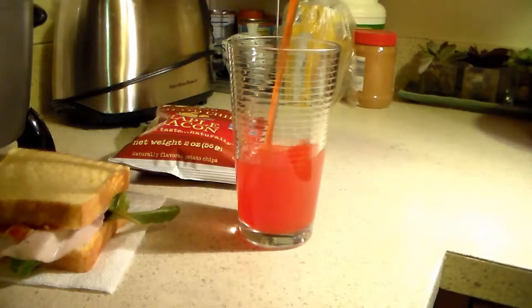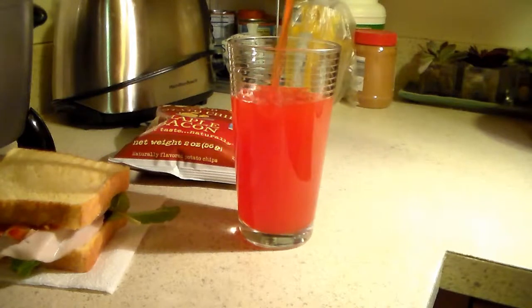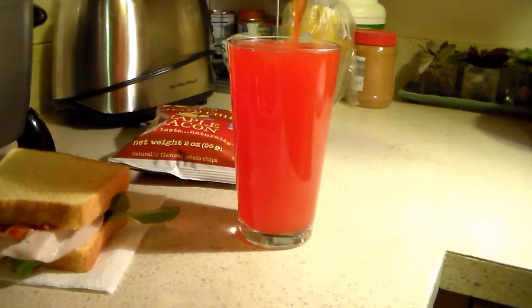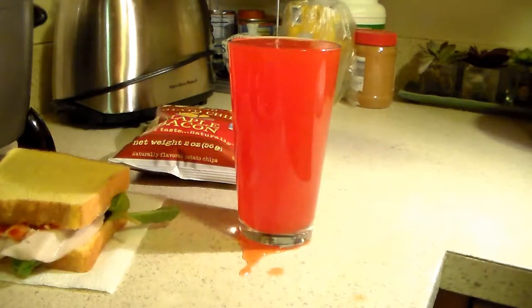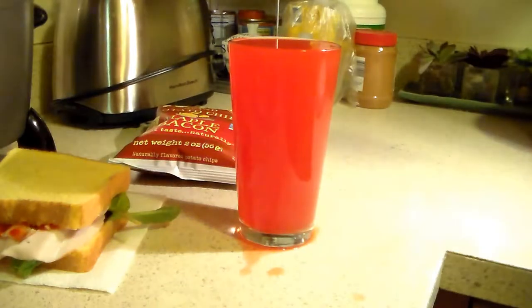Damn. Gotta fill it all up, all up to the very top, boy. Gotta get that Kool-Aid. Got some more off the side, boy. Up to the very top, boy. That looks so good. Damn, see this mess right here? Man, that compliments that, man.